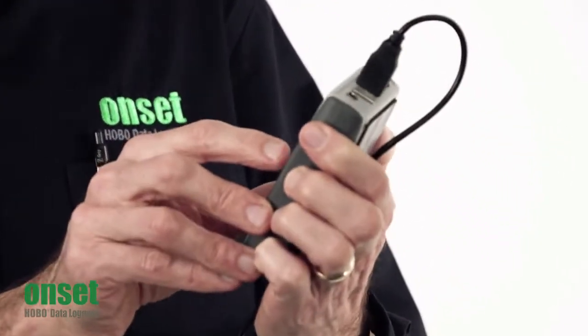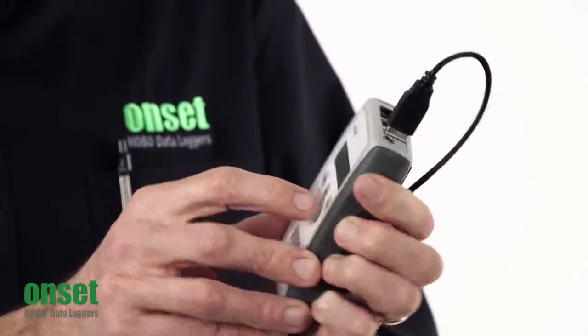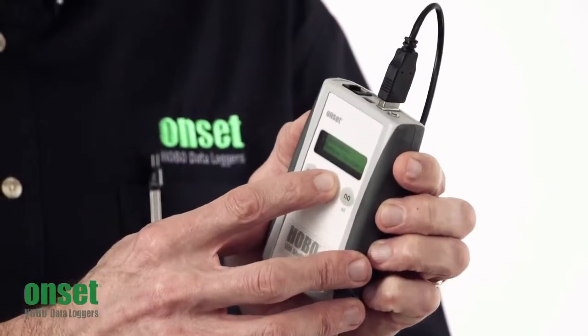First, it's asking me if I want to restart — I'm going to say No. And at this point you can disconnect the logger because it's offloaded all the data.